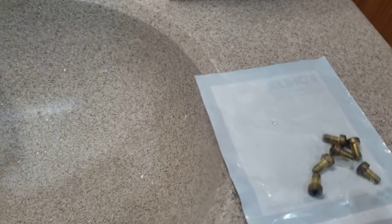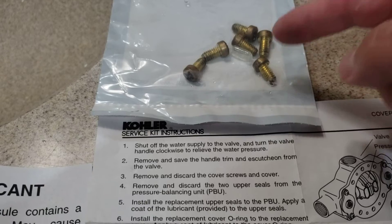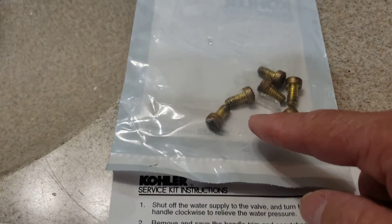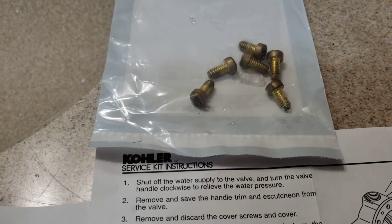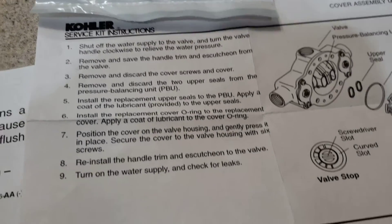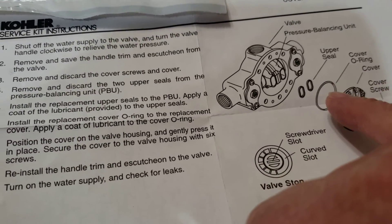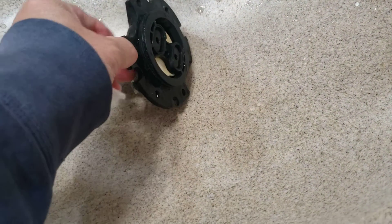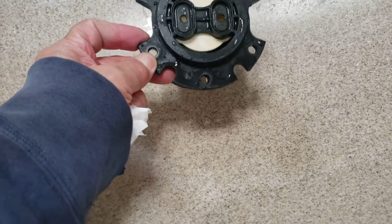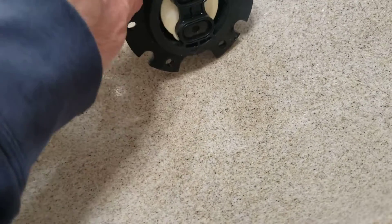The kit will come with six new silver screws — the old ones are brass. It'll also come with a little tiny capsule that looks like a pill, but that's actually a lubricant. It'll come with two little seals. The O-ring is already installed on it, so you don't have to worry about that, but it comes with two little seals and those two seals go right back in here.